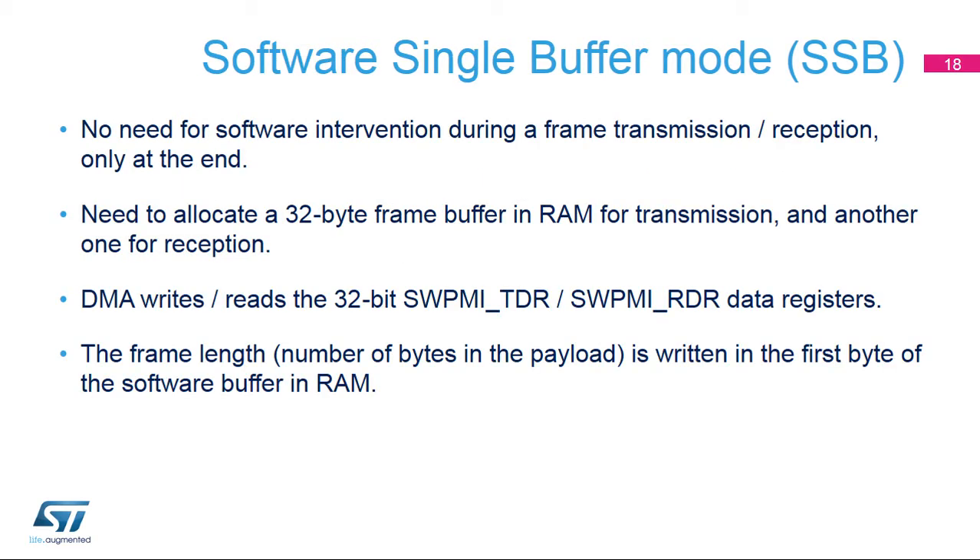Software single buffer mode, or SSB, is used to transmit or receive an entire SWP frame without software intervention. A 32-byte software buffer for frame transmission is defined in RAM, and the SWPMI automatically reloads the SWPMI TDR register through the DMA until the end of frame is received. For reception, a 32-byte software buffer defined in RAM is used, and the SWPMI RDR register content is transferred to the RAM by the DMA. The first byte in the RAM buffer is used to code the number of bytes in the frame payload.